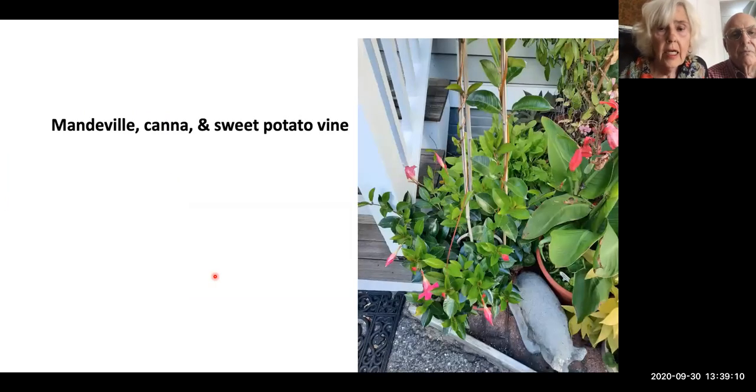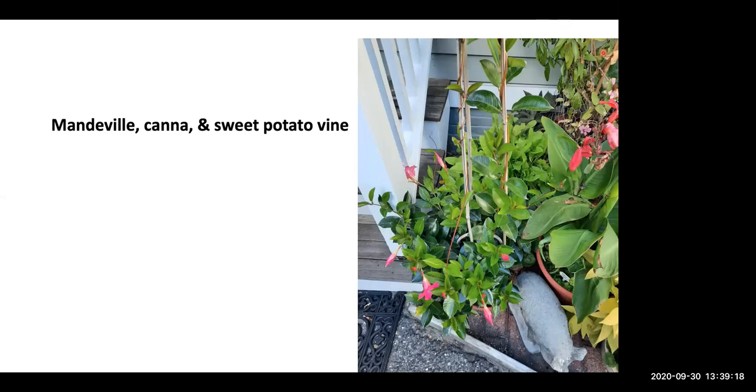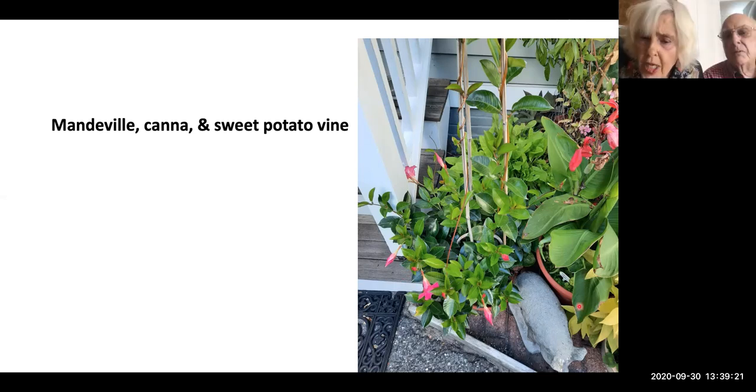For the sweet potato vine: what I do, and it works perfectly, is clip it — take a leaf with about four inches of stem, put it in a glass of water in a sunny window. In about a week I had roots, then I kept it in a sunny window all winter long. This is last year's sweet potato vine — I was very proud of myself. They're also kind of pricey, so it was nice to save the money that way.